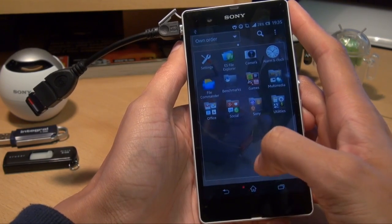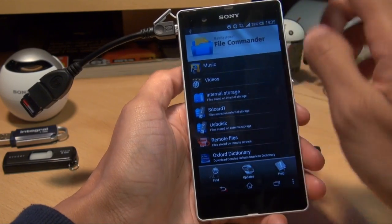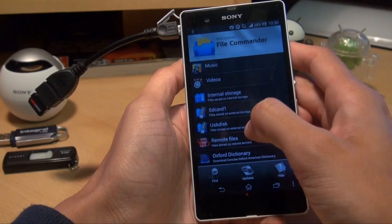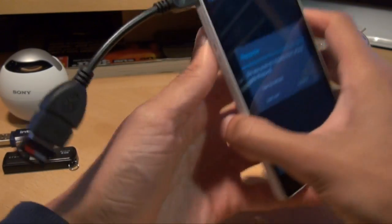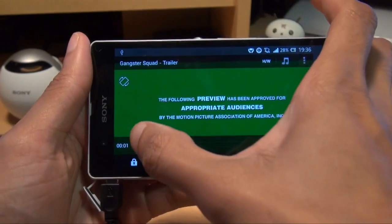That's now plugged in. We'll go into Applications, go to File Commander. Internal storage, 32GB SD card there, USB stick here. And there you go — it's brought up the contents, and I've got the Gangster Squad trailer here. So we'll get that playing and see what it looks like. Fast forward a bit.